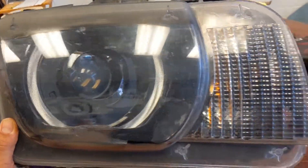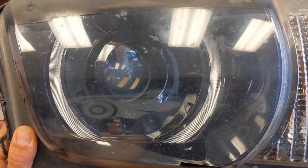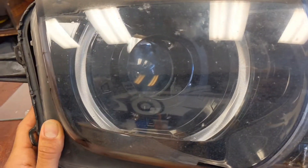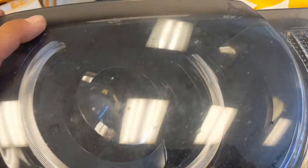Today we're installing some Diode Dynamics RGBW rings for the halos and some demon eyes for the center projector. I know this lens is all scratched up — when we're done we're going to polish it out and re-clear it so it'll look nice and brand new. This is for a 2011 Chevy Camaro.